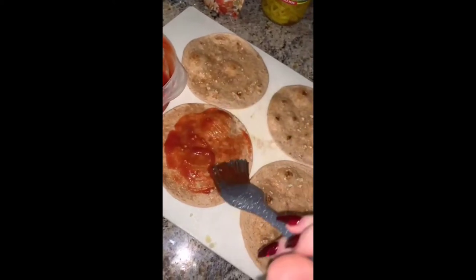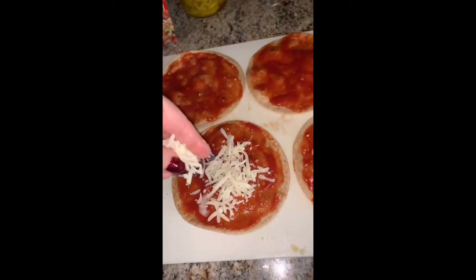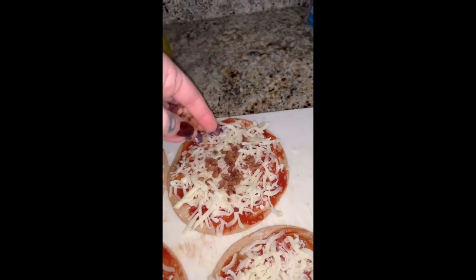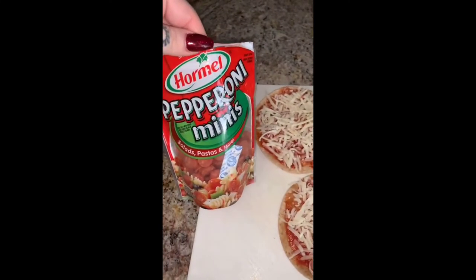This is super important to do first so that way they're not too soggy when you put all the toppings on in the oven. I'm just doing tomato sauce, mozzarella cheese, and then two of them are gonna be bacon and banana peppers and the other two are gonna be just pepperoni.